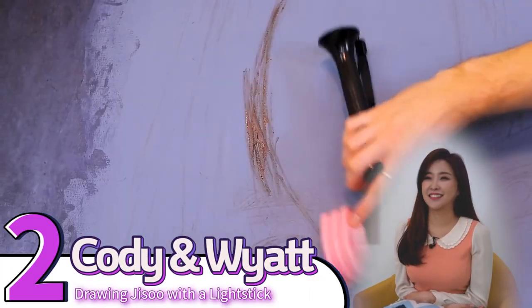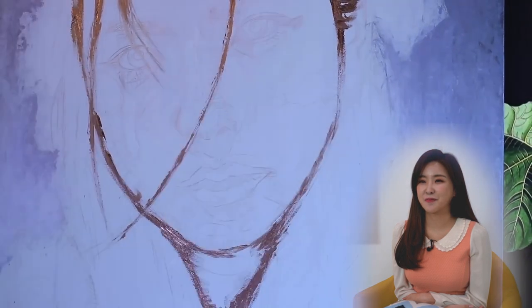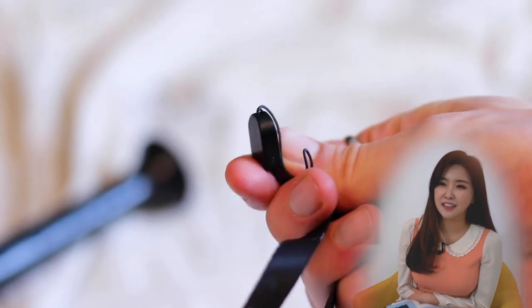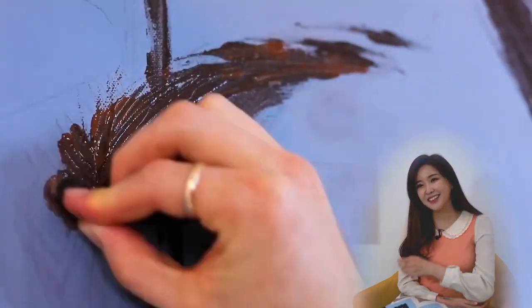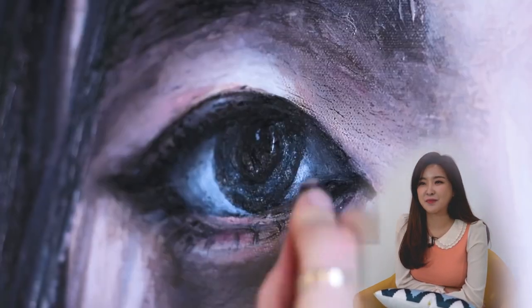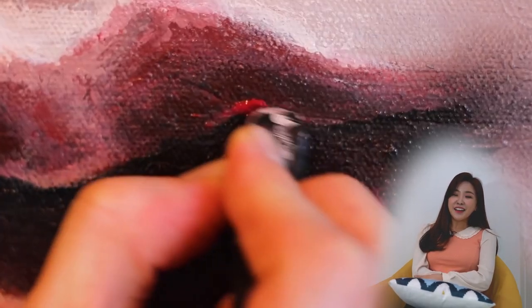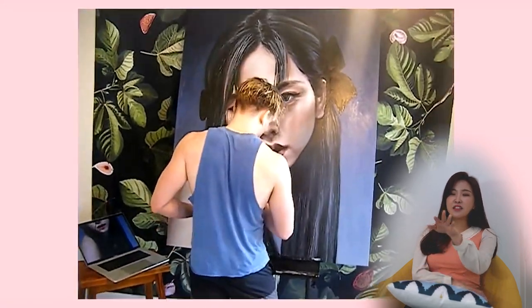And the second one is Cody and Wyatt drawing Jisoo with a light stick. Is he using the same light stick over and over again? He's using all the different parts of the light stick. So creative. Wow, that's so realistic. Even if you didn't tell me who it was, I would be able to say that it was Jisoo from Blackpink.